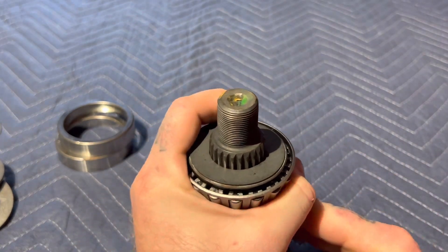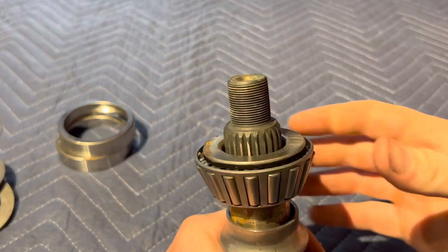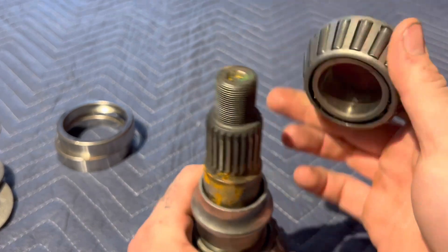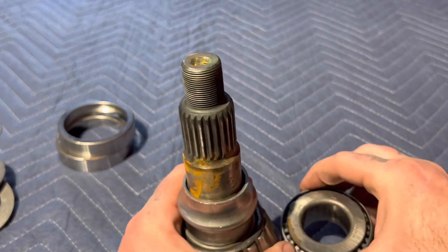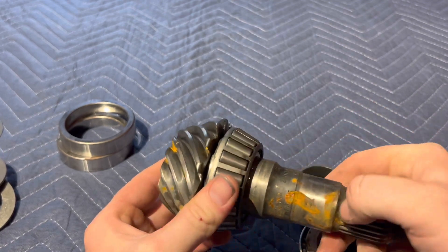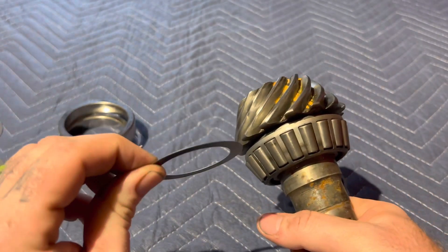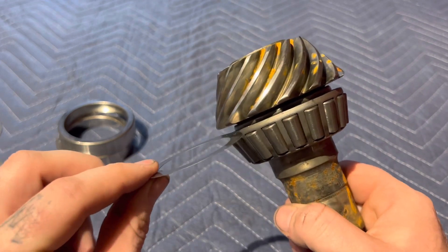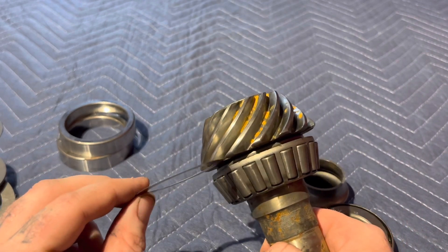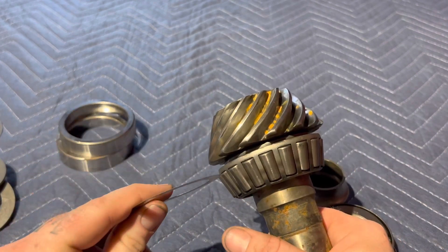This is a clearance fit bearing, so it comes off pretty easily. When you take it off you have your little washer behind there. You'll have to pound your pinion out with a punch, but this doesn't get pressed on by a press. Then you'll have your crush sleeve and your main pinion bearing. Usually there's a shim behind this pinion bearing. I always start out with the stock shim on the new pinion — it gets me super close.